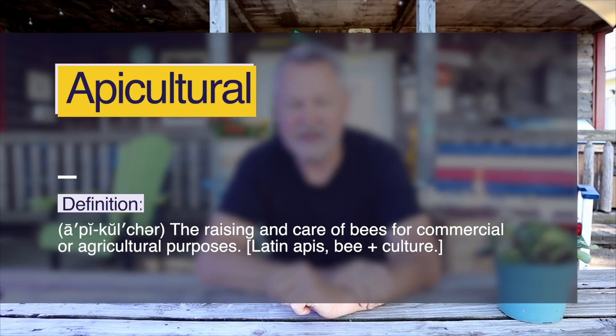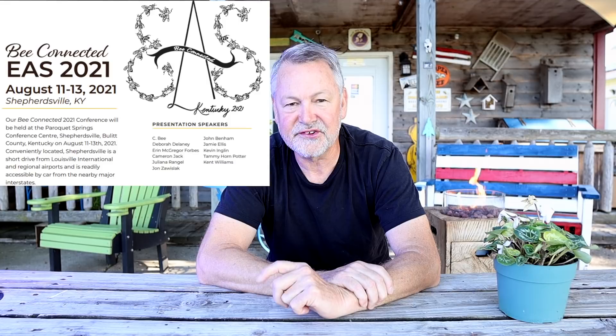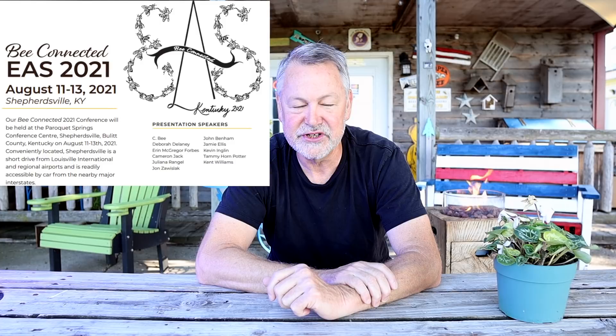Before we get started, let me tell you I'm going to be at the Eastern Apicultural Society of North America down in Shepherdsville, Kentucky — an exciting three-day conference. Some of you live in the area or enjoy going to bee conferences. This one is one of the first where people are gathering together and listening to speakers. I hope you can be there — I want to meet you. Drop by and say hey, maybe we'll go out for supper. I'll leave a link below where you can sign up and register.